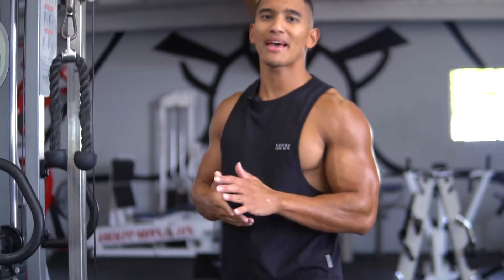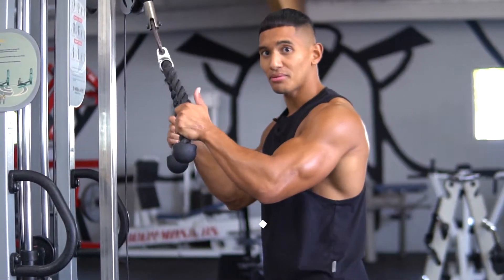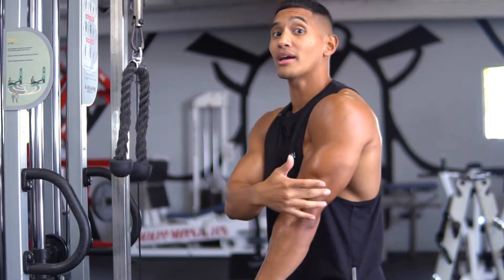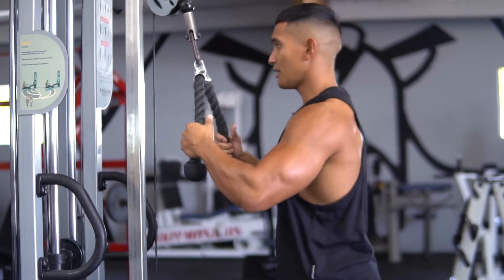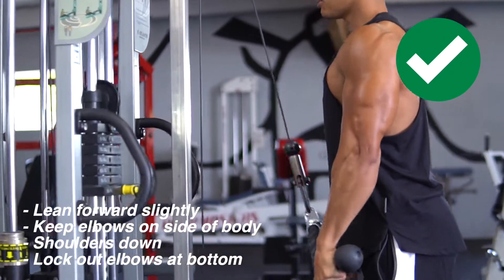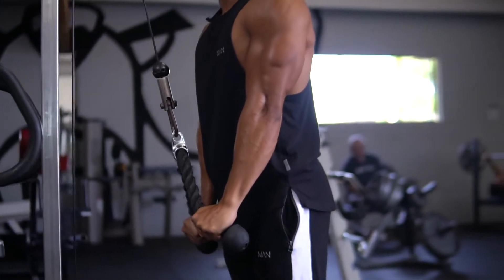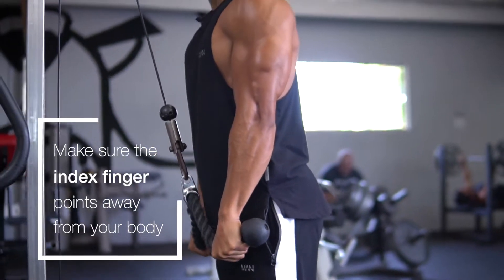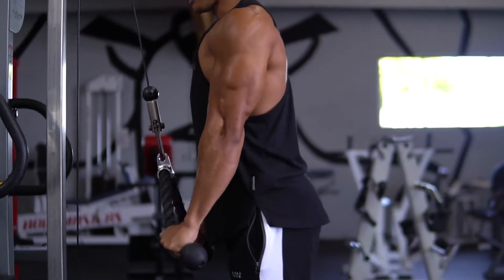Another tricep exercise I like to incorporate is the cable rope push down. The difference between the rope and the straight bar is that this puts a lot more isolation on the long head of the tricep, which is the back side of your arm. To get in position: chest up, shoulders down, elbows to your side. Watch the rotation of the wrists — instead of pushing straight down, rotate so your inner fingers come out to the side at the bottom. You can see a big difference in tricep activation with this variation.